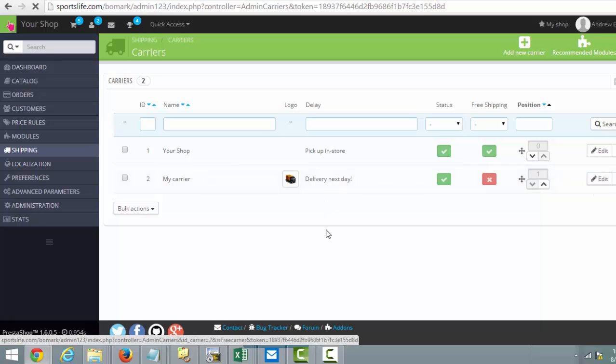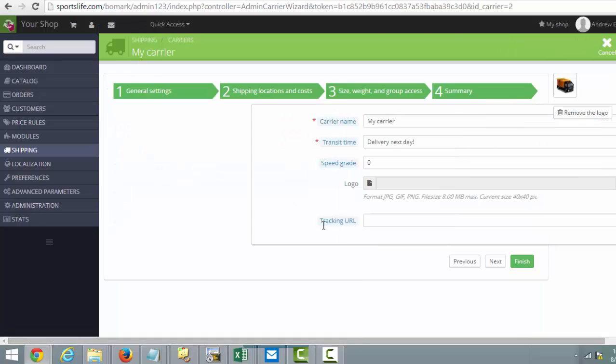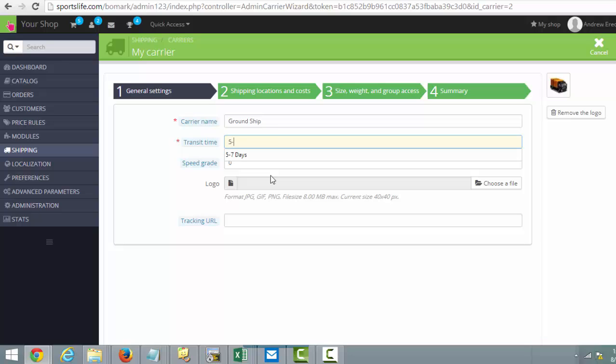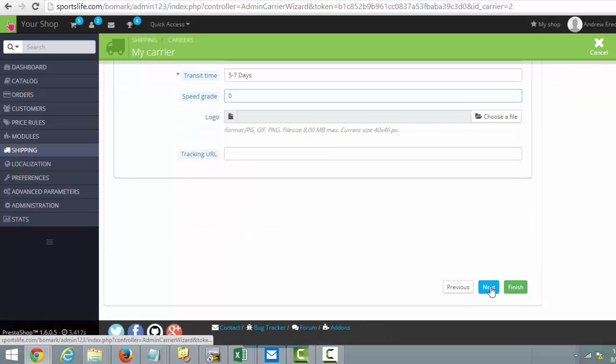I'll change this to maybe Ground Ship and then five to seven days speed. The grade, tracking, and all that stuff I just skip. I come down here and click Next.